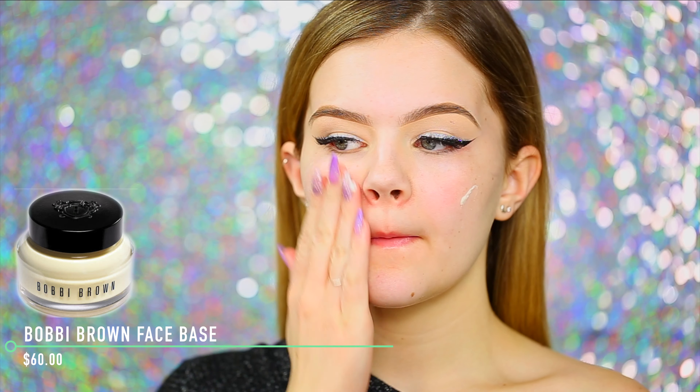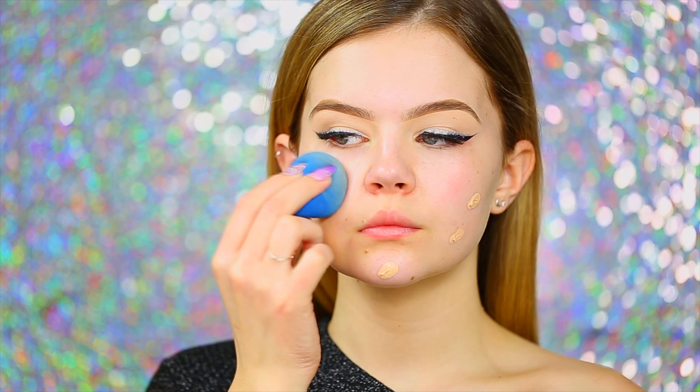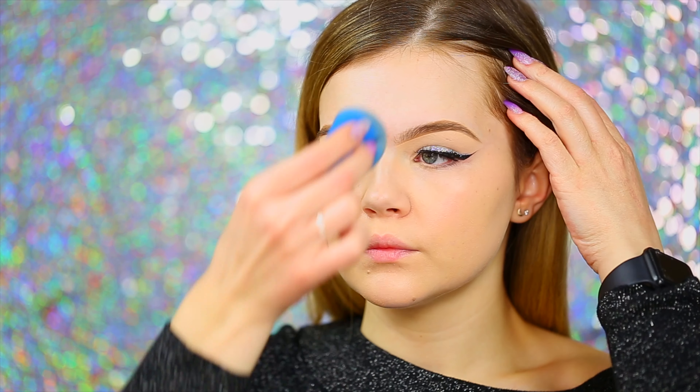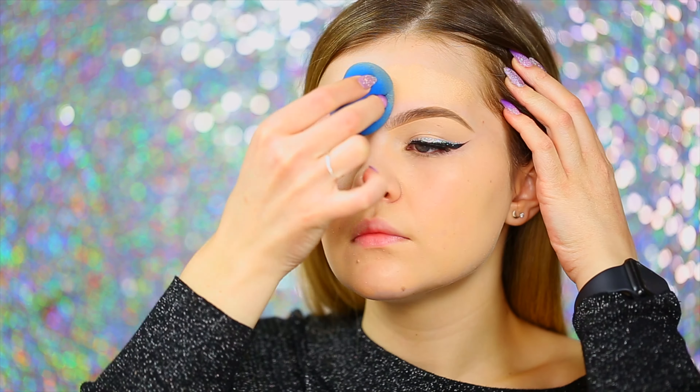Moving over to the face, I'm going to prime and moisturize using my Bobbi Brown Vitamin C Enriched Face Base. This product is awesome — it primes your face for foundation, blurs out your pores, and also moisturizes. The foundation I'll be using today is the CoverGirl TrueBlend Matte Made foundation in shade L40. It's only $9.99 but provides full coverage and a beautiful matte finish without sucking all the life out of your skin.